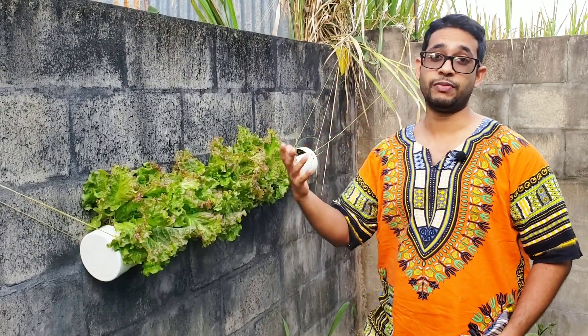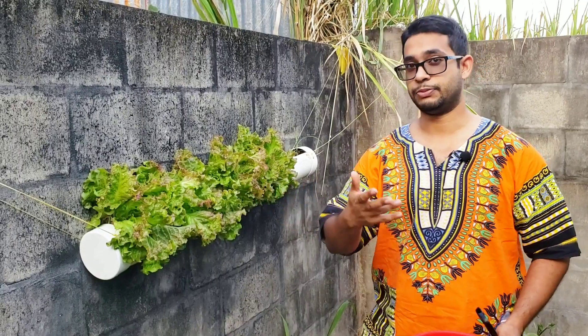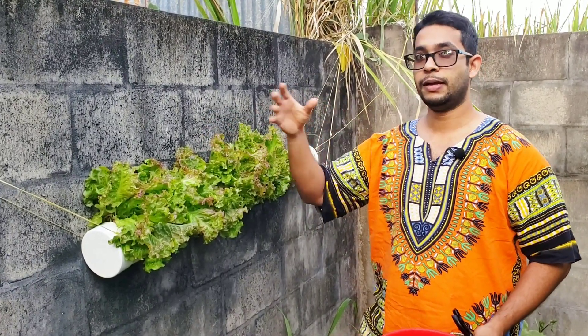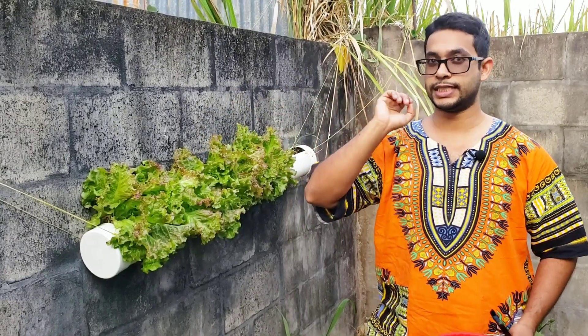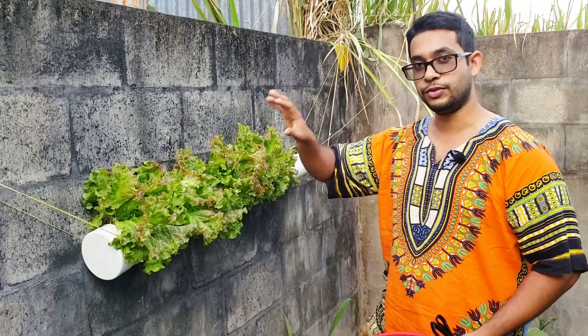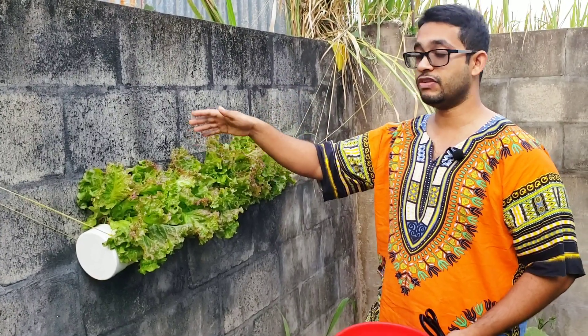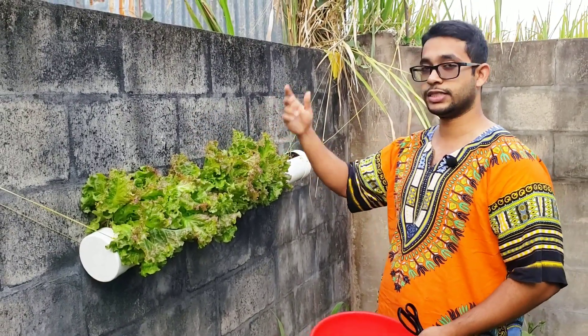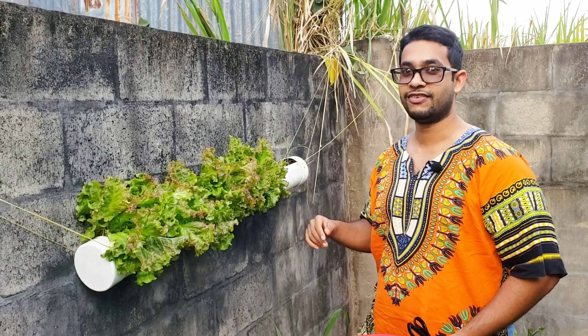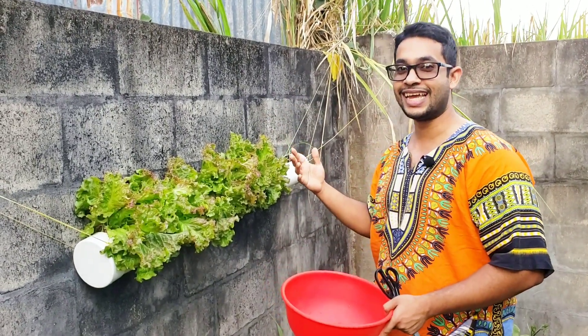And that's one of the prerogatives that a home gardener has, as opposed to somebody who has to harvest an entire head, pull out the entire thing root and all, and take that to market. The home gardener can just cut it, use the best leaves, leave the rest if you want, and wait until the next set starts to grow up, so you can have consecutive harvests of lettuce right here. So let's start cutting some lettuce and I'll see you on the other side.